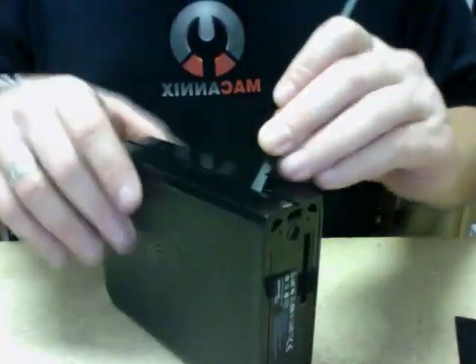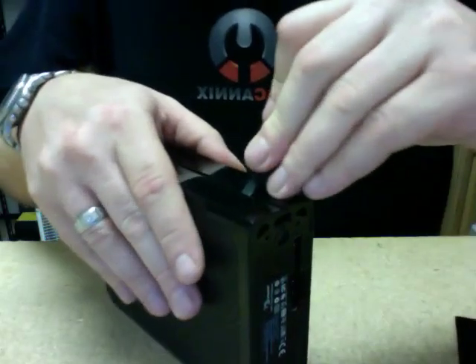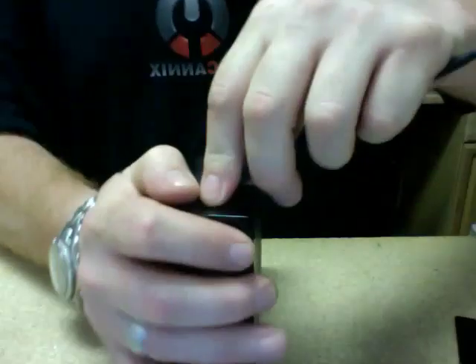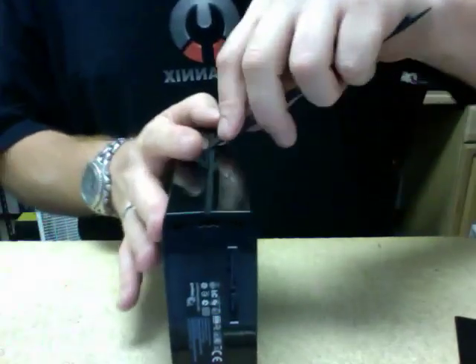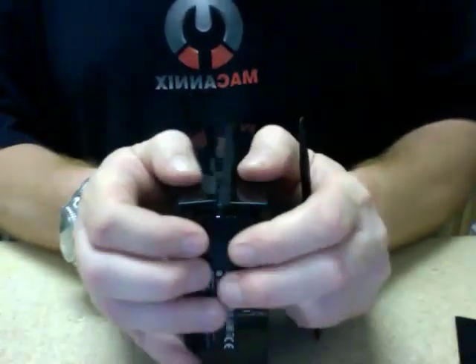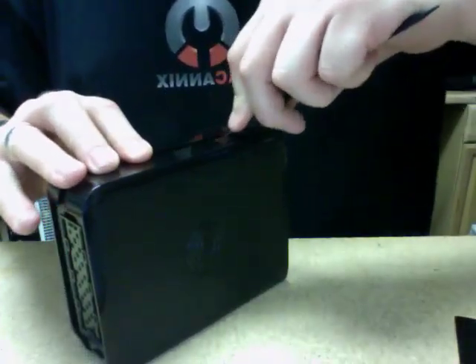Start at the bottom — I don't think it matters if you start at the top or the bottom, as long as you push down and get it in there. Slide it down, separate it again. I'm going to have to go back through one more time. This side is coming apart nice. Flip it over, go back to the other side one more time. There we go.